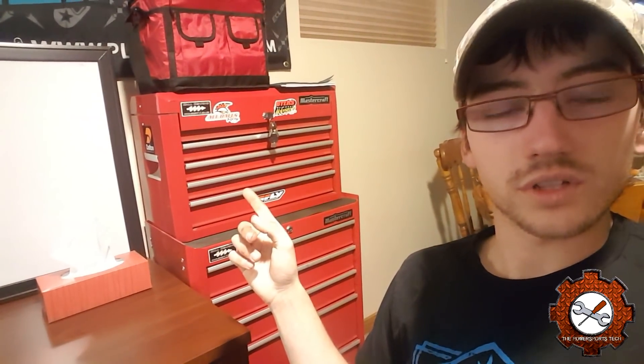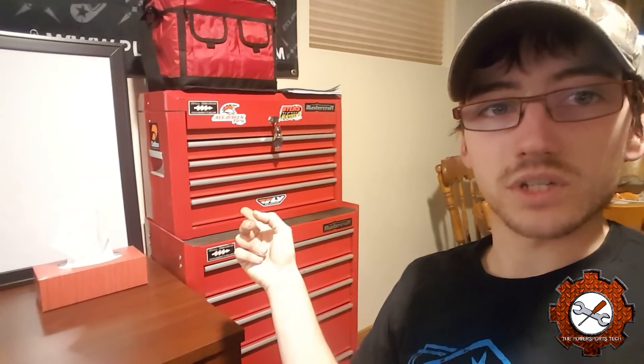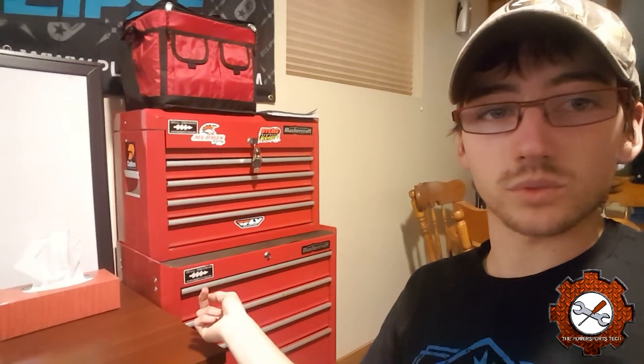Just to give you an idea on what I was using before — that box right there was just a basic Mastercraft, pretty small box. The top half I had when I was in the college course for small engine, because it had to be a certain size to fit in their lockers. It's got a decent amount of storage space in it. I started off with just that box, and then when I got closer to doing my placement for the course, I bought the bottom half because it was on sale at Canadian Tire.